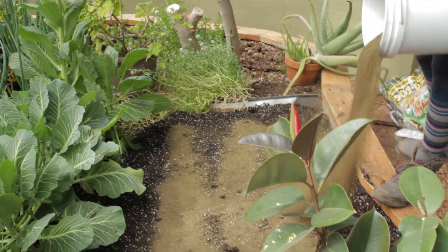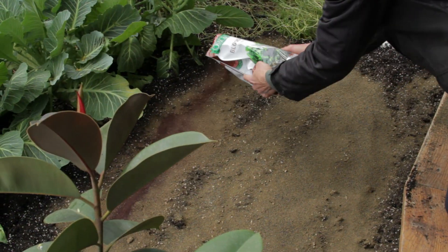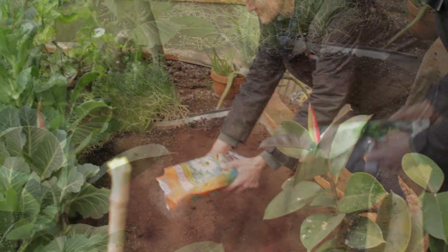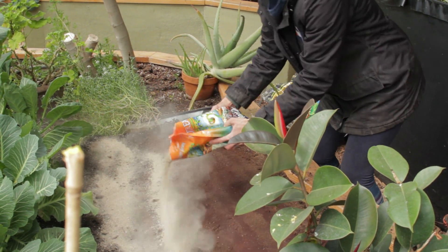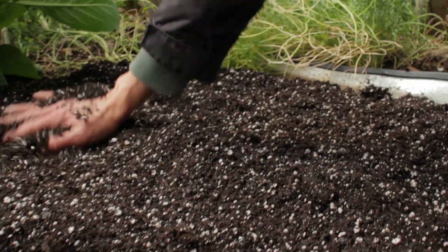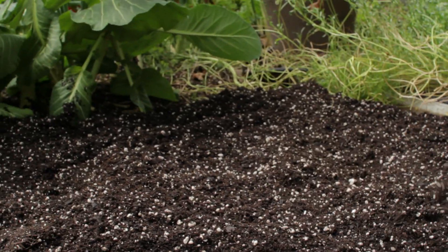I didn't do a soil test, but my plants told me quite a bit and so did the soil. Always add kelp — I love kelp. It feeds the worms and adds loads of trace minerals. It's one of my favorites. And then I added a little bit more soil because I want nice, big, deep carrots.